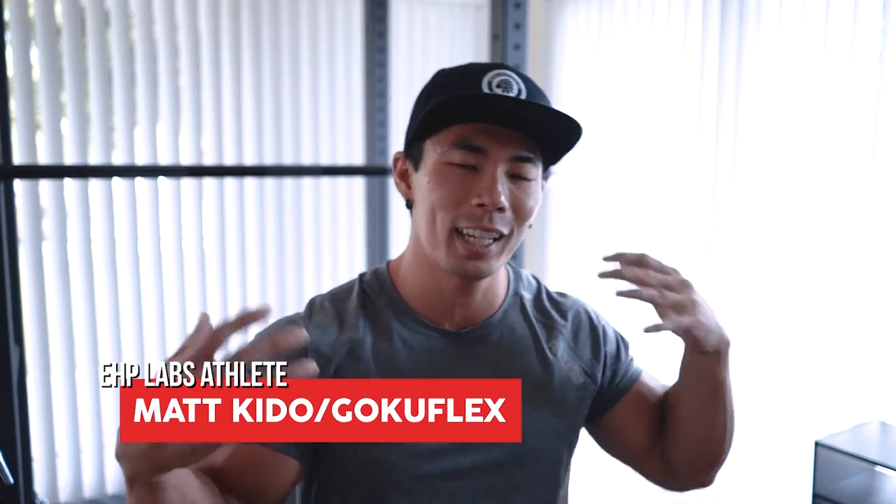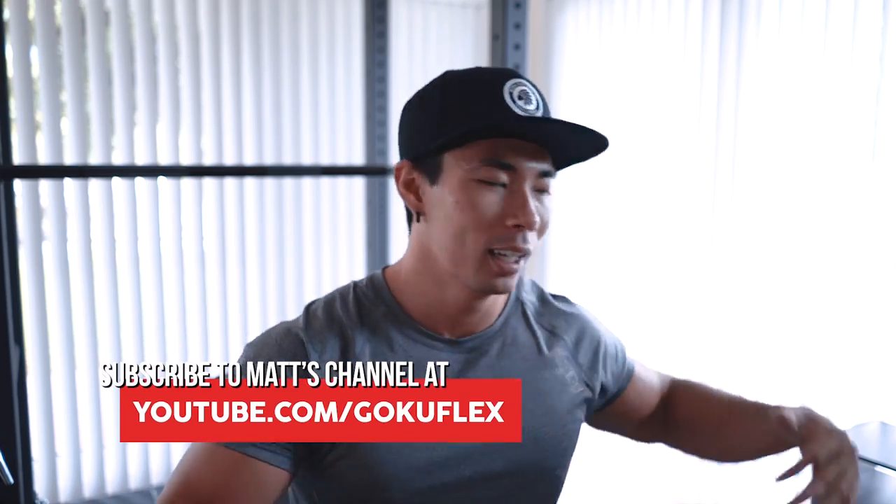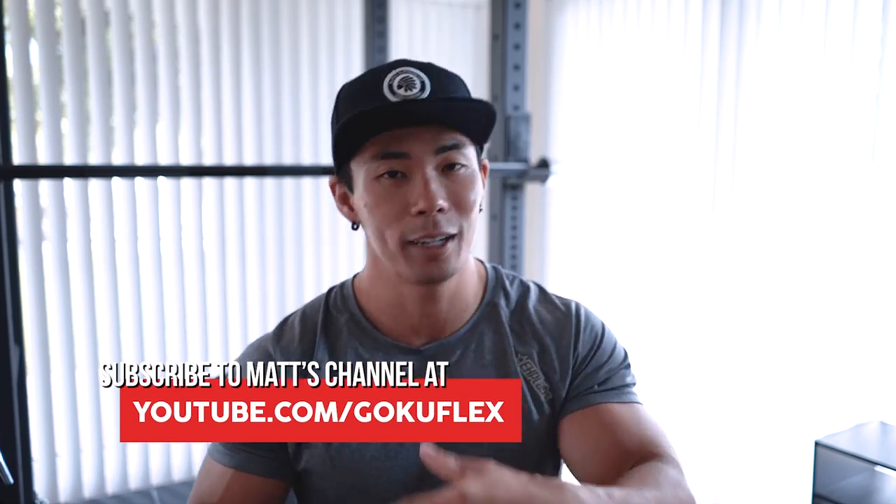What's up EHP Labs? GokuFlex here and in today's video we're gonna give you guys some bench tips — things that I see people messing up on and how to fix it. I'm going to be demonstrating on the incline bench press, as personally I don't like the flat bench press, but the form is pretty much the same.